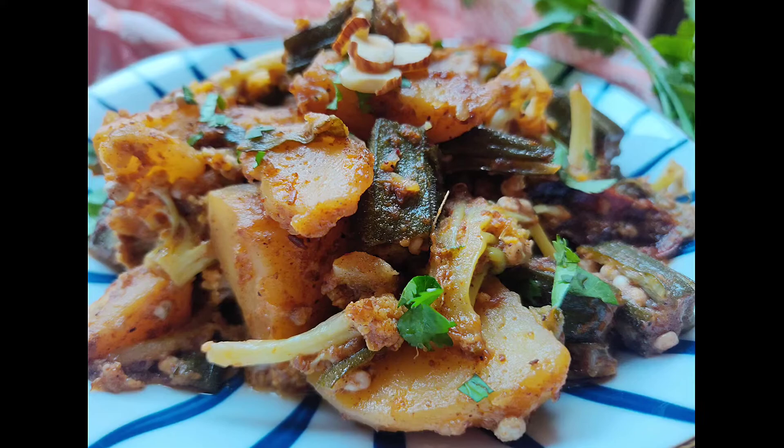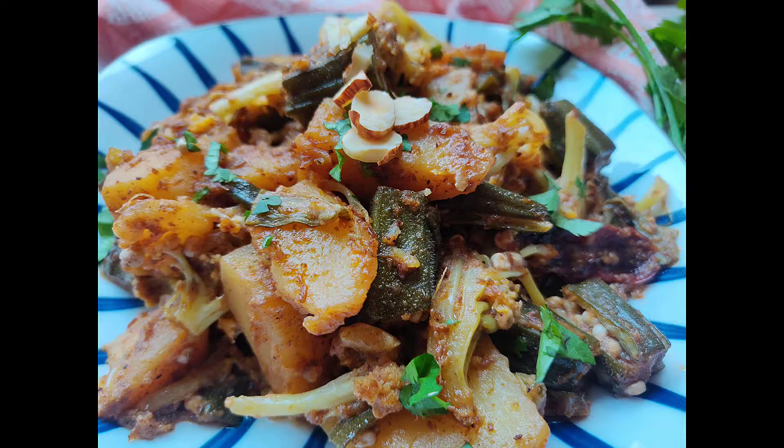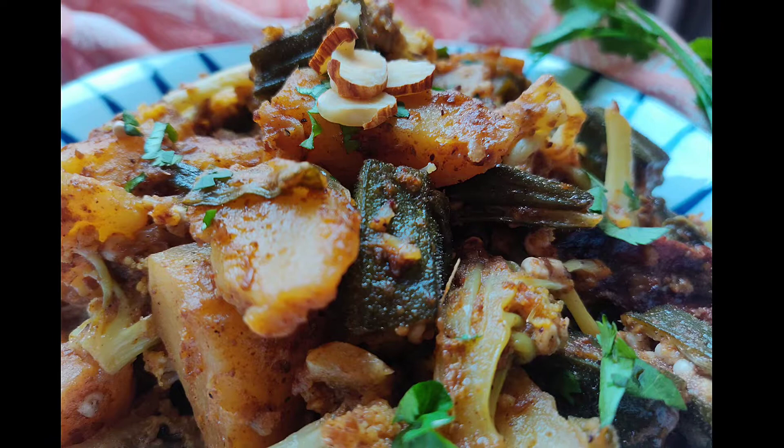Hey guys, today we will make an easy vegetable kashmiri in which a very unique combination of vegetables are cooked in a spicy aromatic yogurt sauce without using any onions or tomatoes.